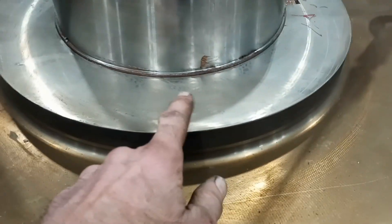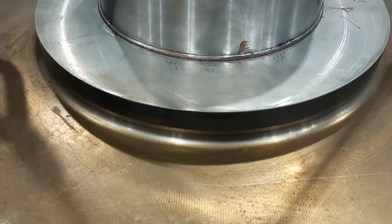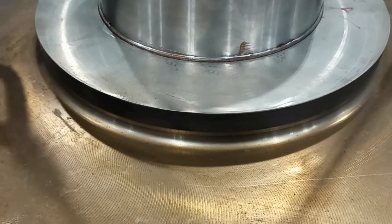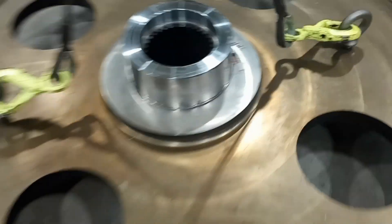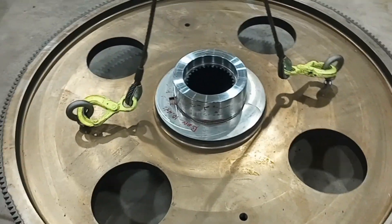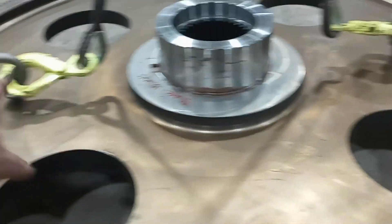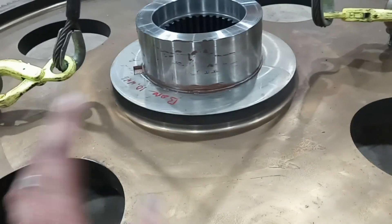As it cools off, you'll start seeing it spit the anti-seize up out of the joint. That's all there is to it, folks — when it goes right. The part you didn't see me do was, when I hung this on the yoke, I actually put a level across it and adjusted the eye bolts until it was hanging dead level.